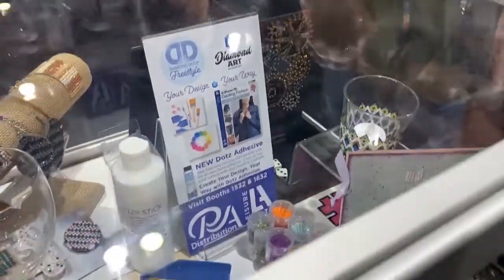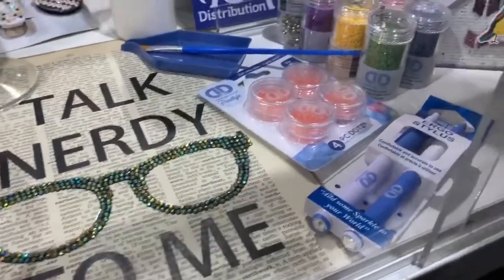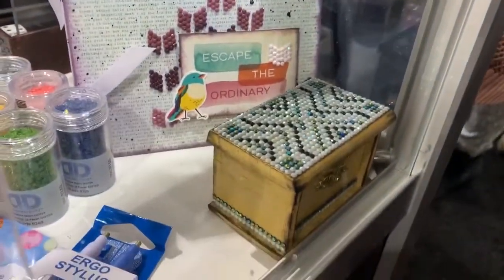I was also excited to see that Diamond Dots is releasing a new adhesive so that you can use their beautiful little diamond dots on any craft project, not just in their pre-made kits.